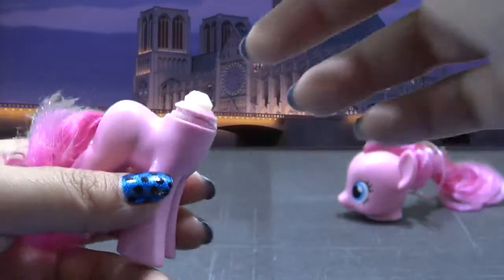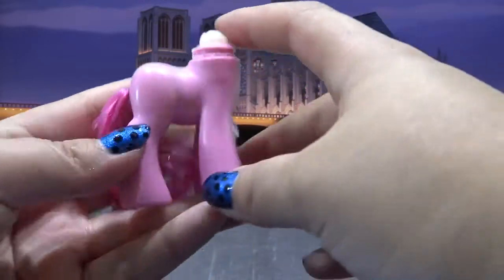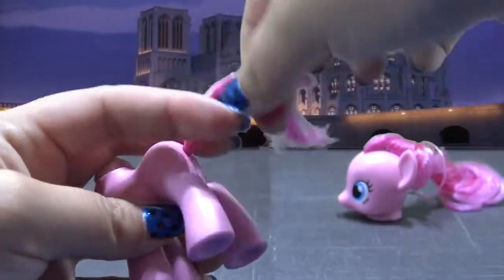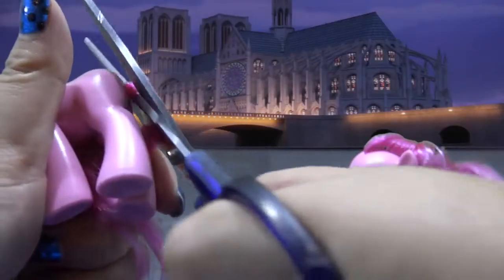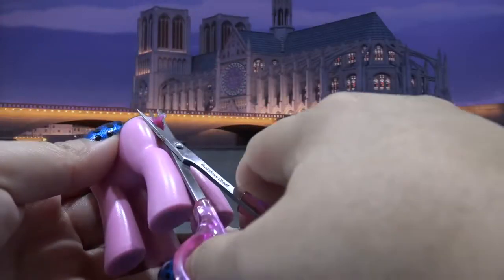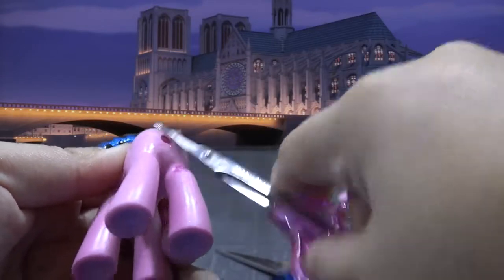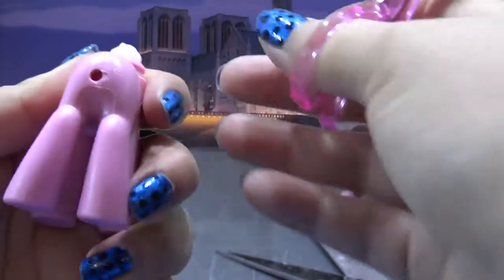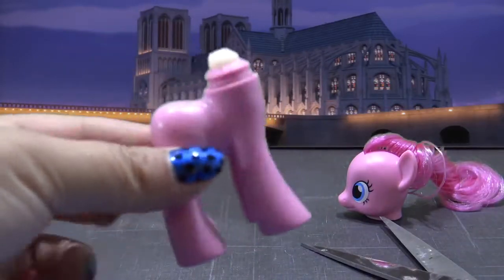I'm not going to spend a lot of time removing this plug — I want to keep it all together so that way the head can still move. I'm going to be re-hairing the tail a little bit differently than I normally do. I just cut off the tail, use some small scissors to cut it as short as I possibly can, and then push what's left directly into the pony's body. And the body is completely ready to be customized.